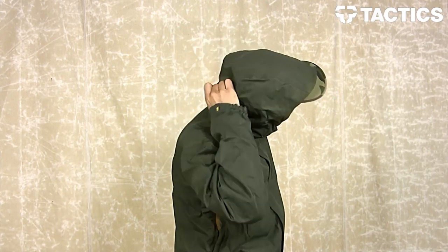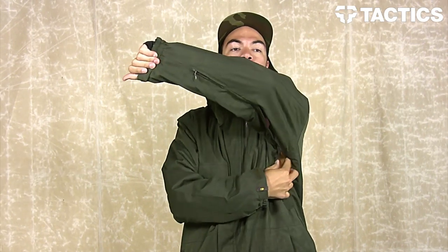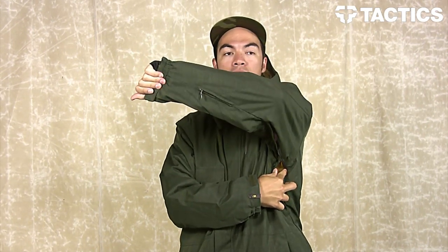You've got two pull tabs right here — yank on that and it's going to pull the hood tight around your goggles. You've also got a pull tab on the back; when you pull on that it'll pull the hood back to give you that peripheral vision.